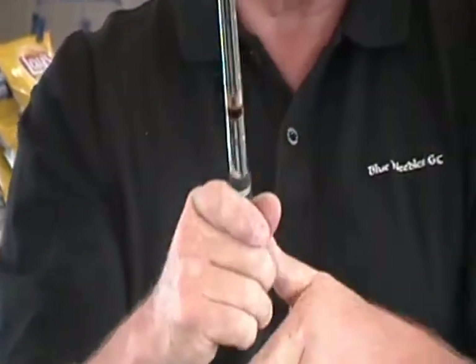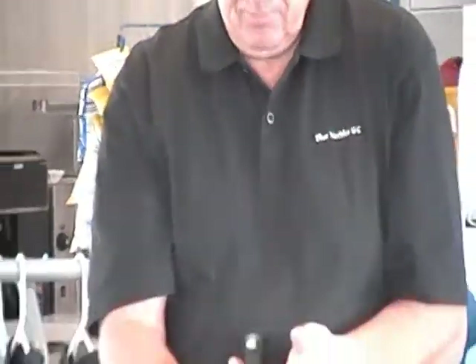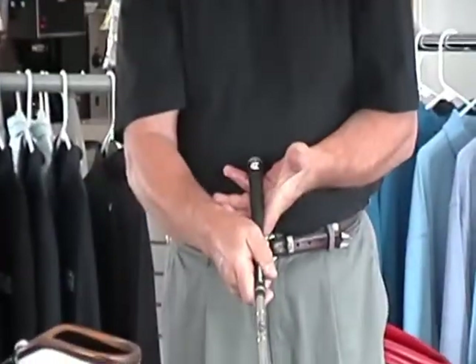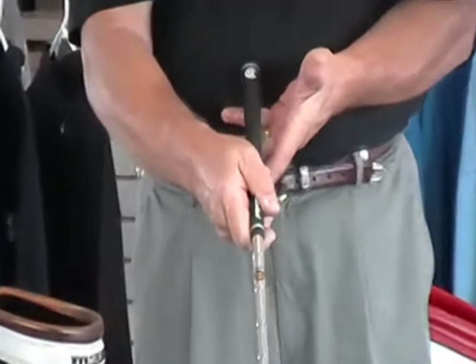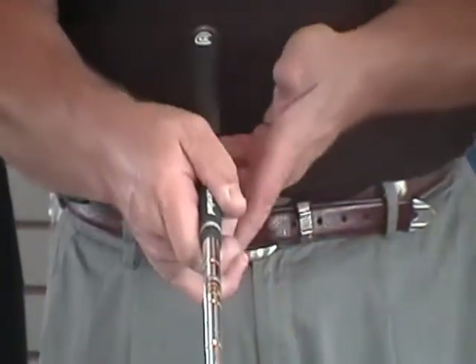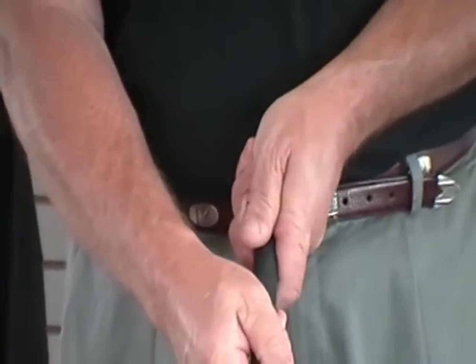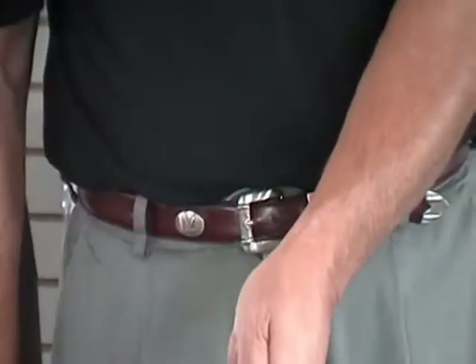On the grip itself, when we put the hand on the club, the club will go into the fingers between the first knuckle and the second knuckle, fit into the fingers, and then the hand will just wrap around the club.